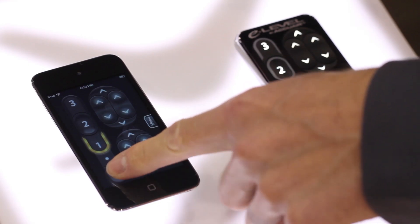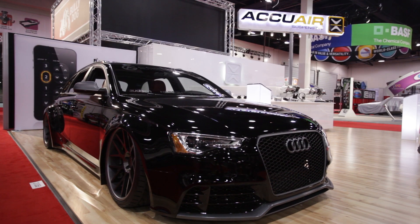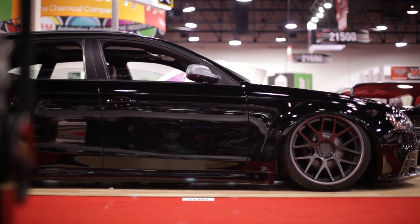Then we'll do an all-down. This one has a three-to-four second safety function where you have to hold the button so you don't accidentally hit it on the highway. Now the car is all the way down in its parking stance.